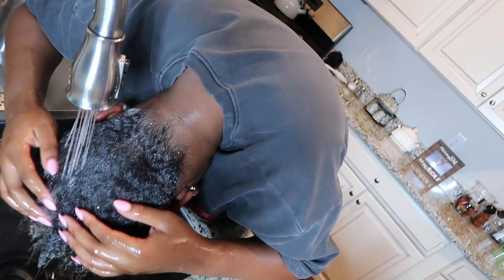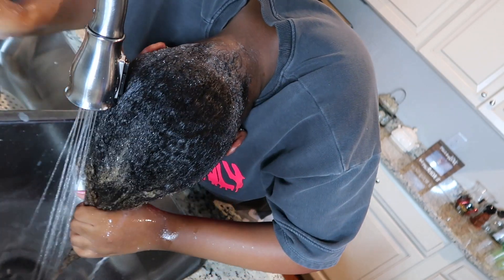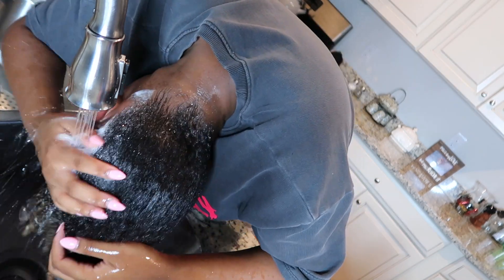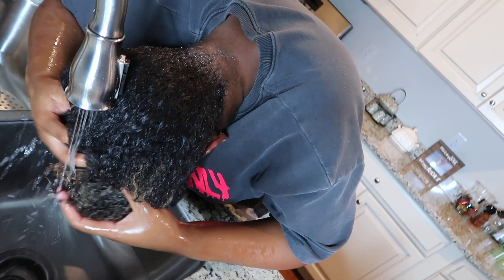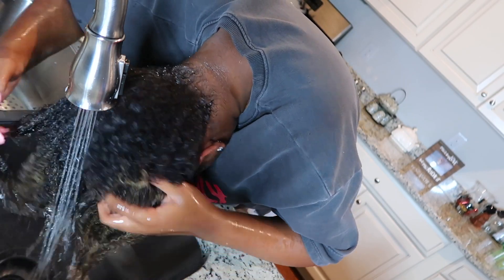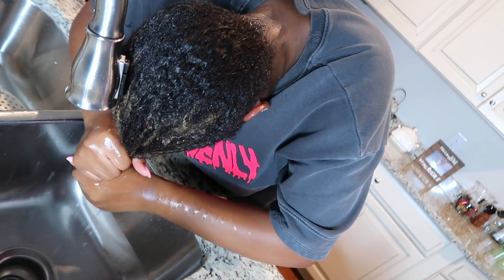I'm rinsing off my hands to get rid of all that shampoo, then turning the water on a different setting to rinse all the shampoo out. I'm still using hot water for the shampooing phase. I'm wringing out my hair, making sure I'm getting all the soap and suds out, then wringing it out one more time to make sure it's not dripping everywhere.